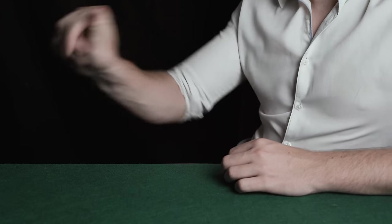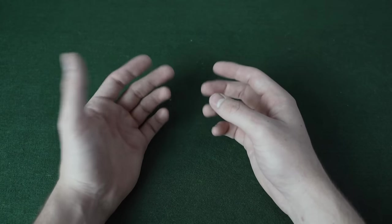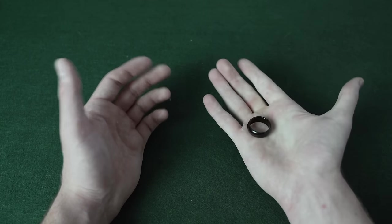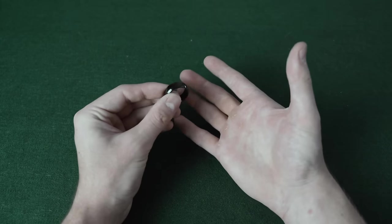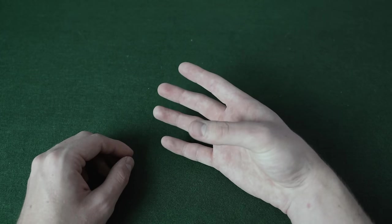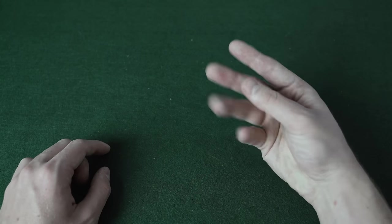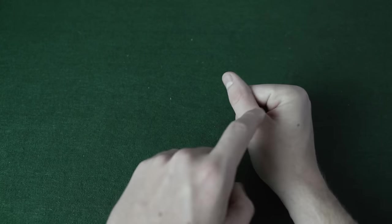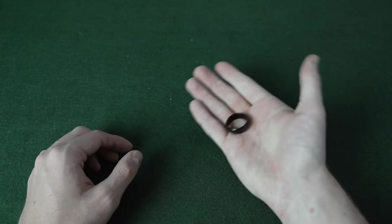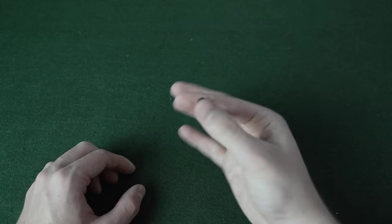The magician produces a ring from thin air. This is a very fun and easy way to show that your hands are completely empty, then whenever you want, you can just squeeze your hand and produce a ring. This is called edge grip — essentially all you're doing is placing the ring in this position, and from quite a few angles you can't see the ring. You just squeeze your hand, and this causes the ring to pop out of that position and into your palm — a quick visual way to pluck a ring out of thin air.